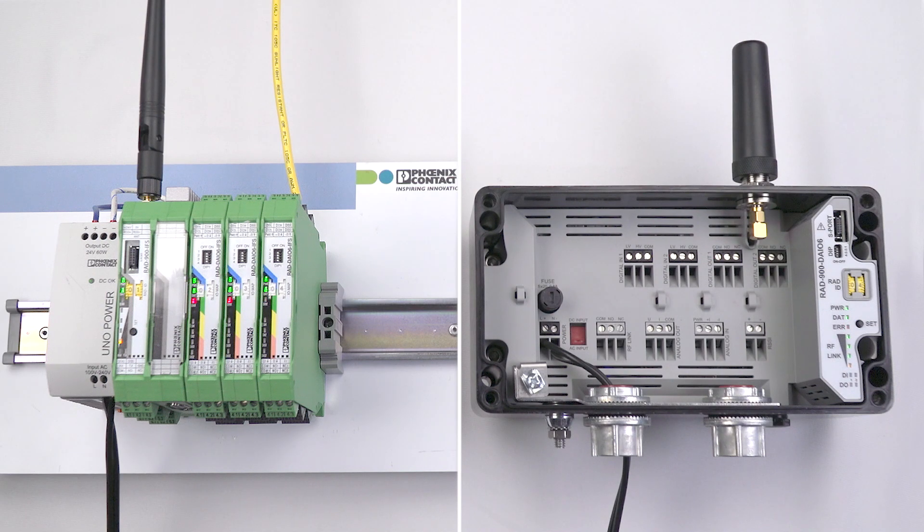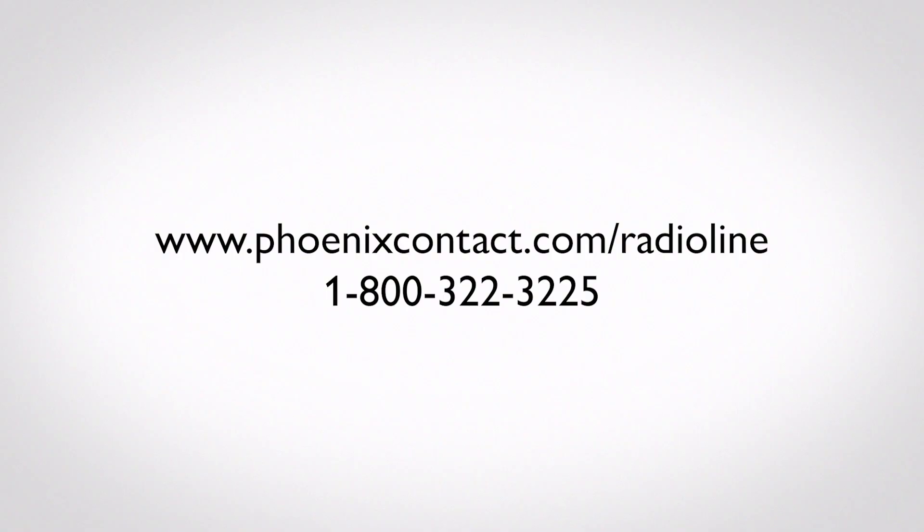Adding your outdoor radio line module is complete — I.O. is mapped and you have quickly added an outdoor radio line unit to an existing system without using software. For details on how to configure the outdoor radio line unit in a point to multi-point setup and other advanced configuration options, please visit phoenixcontact.com/radioline.